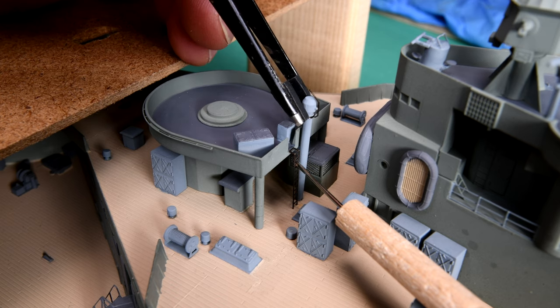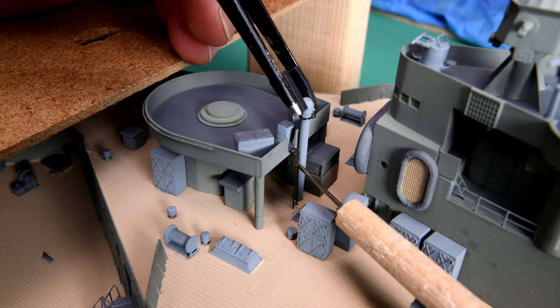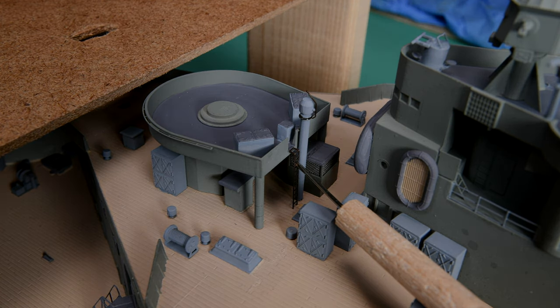On the other side of the ladder there's a hole on the deck, and this is supposed to go in here something like this. I suppose we could glue it there now. However, there is something else I want to do this afternoon, so I'm going to call this video a day. Thanks for watching, and all being well, see you tomorrow. Bye-bye.